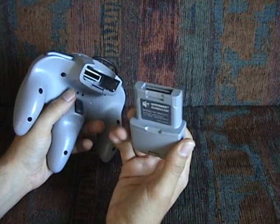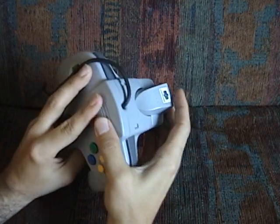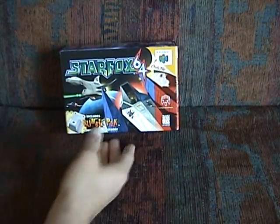This force feedback Rumble Pack will actually give you quite a jolt. And as I said, it was released in 1997, and it was packed first with Star Fox 64.